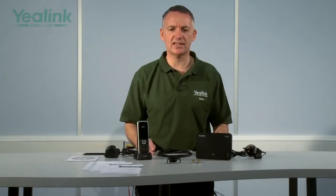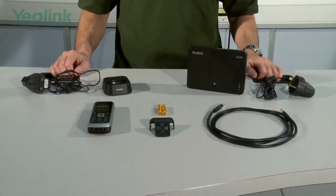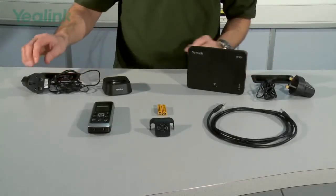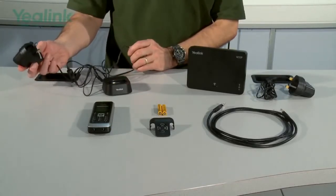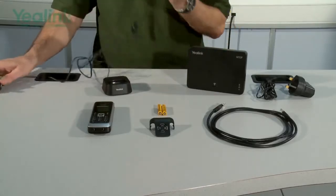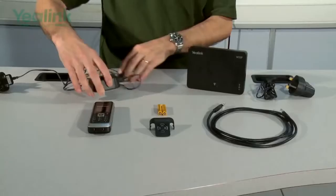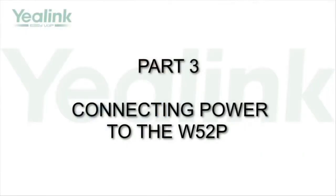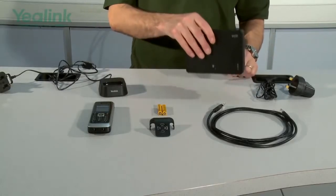Following the quick installation guide, we will now assemble the Yealink W52P IP DECT handset. The first thing to do with the W52P is connect the power supply to the charger. Now of course this is a UK power supply — one will be supplied correctly for your particular country. The next stage is to connect the power supply to the base station.